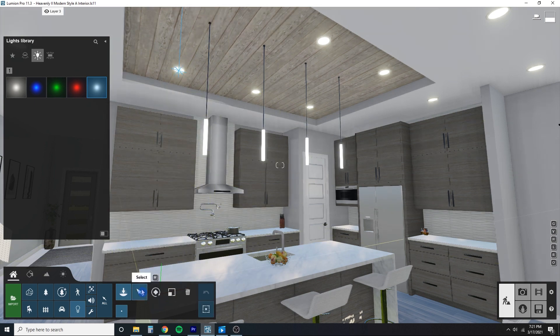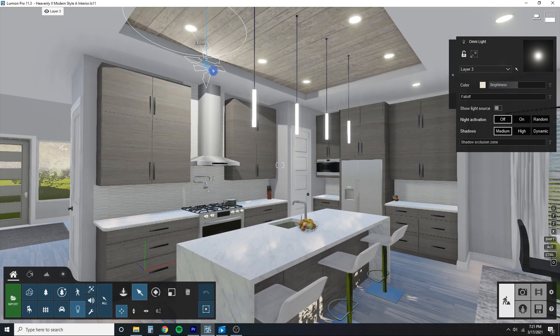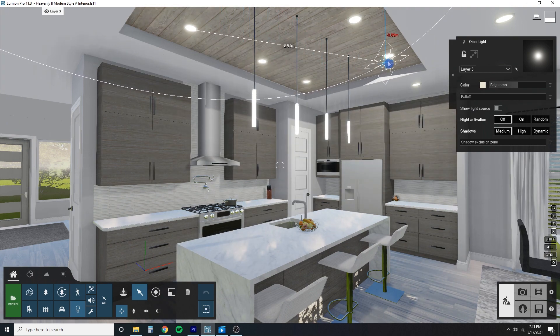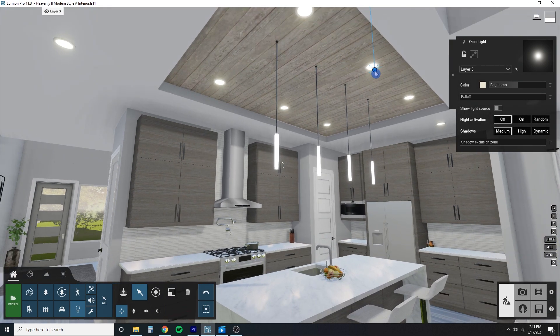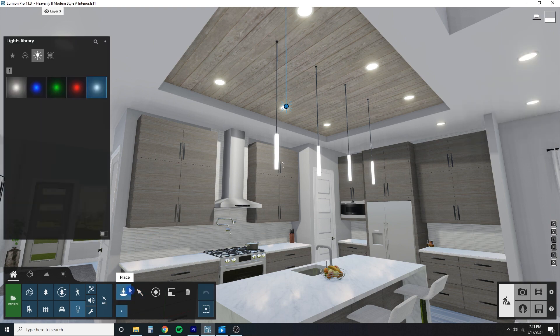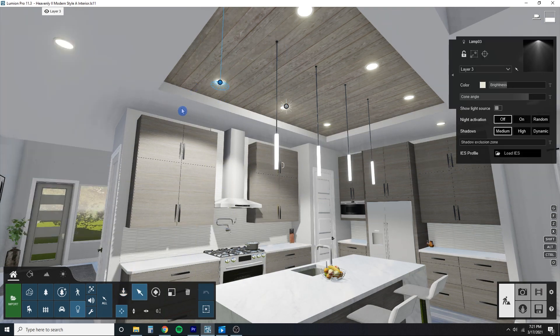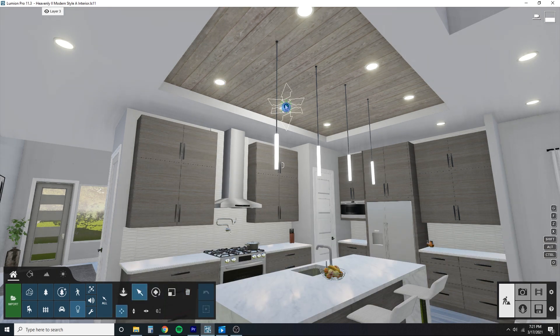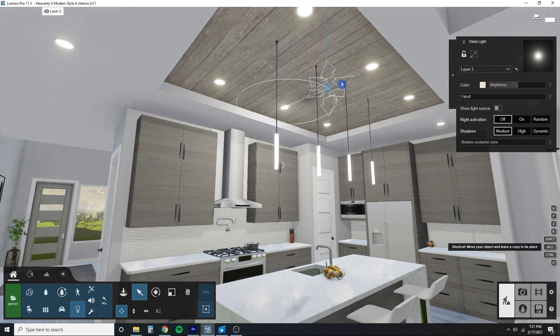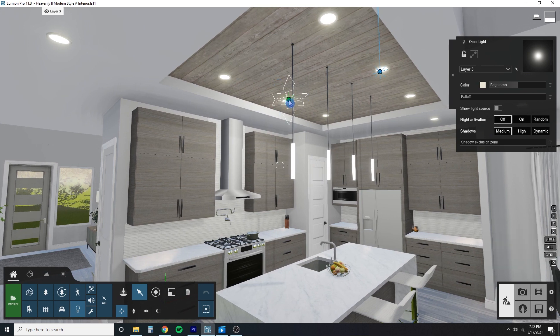I'll place a light and increase the brightness so you can see what it's doing better. You can see it is already casting a shadow — just anywhere you place it, a realistic looking shadow. I really like this feature; I think this is what Lumion always needed when it came to lights. In the past you could always put a spotlight as a workaround, but now since Lumion has this new Omni light with shadows, a lot of people are going to end up using this instead of spotlights, except where a spotlight actually makes more sense.